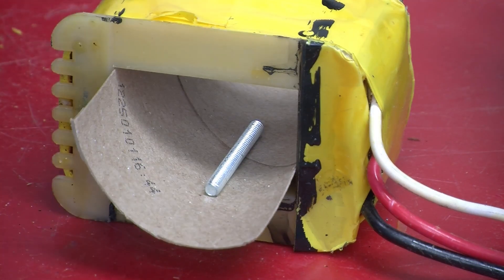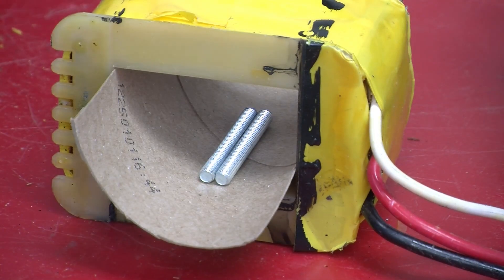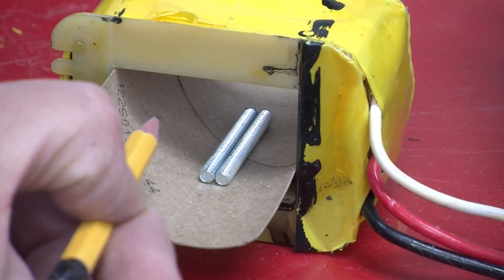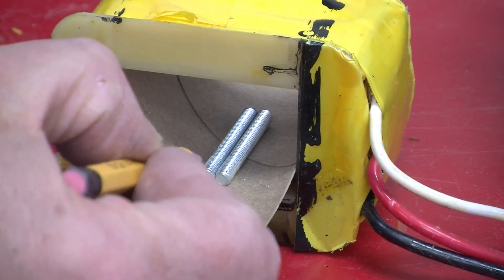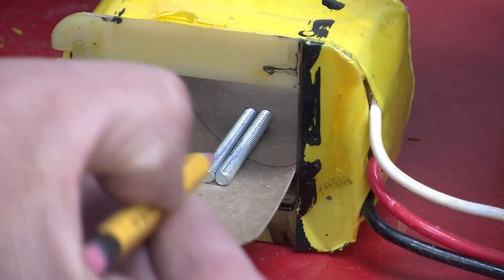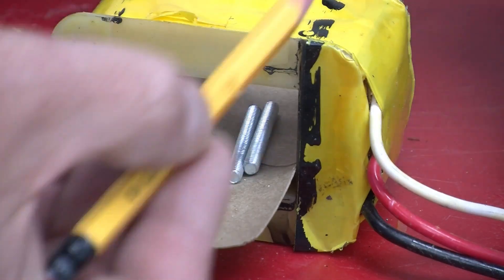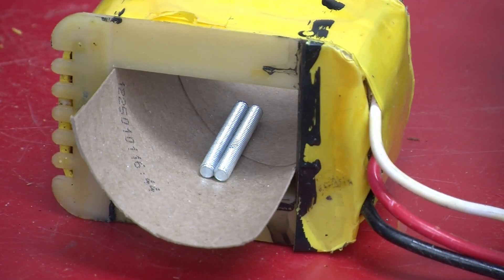If we put two of these things in here, both of them become magnets. And depending on the direction of the current — let's pretend that both these ends become north — well, you have north against north. What happens? They repel, and that's exactly what we're seeing over here.